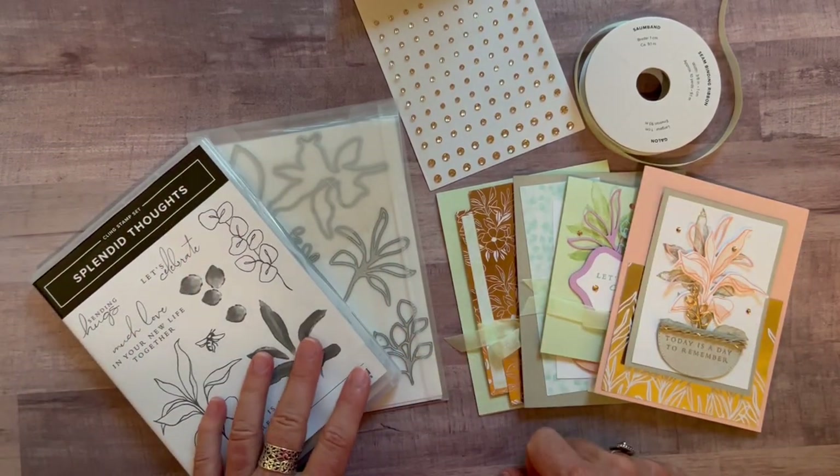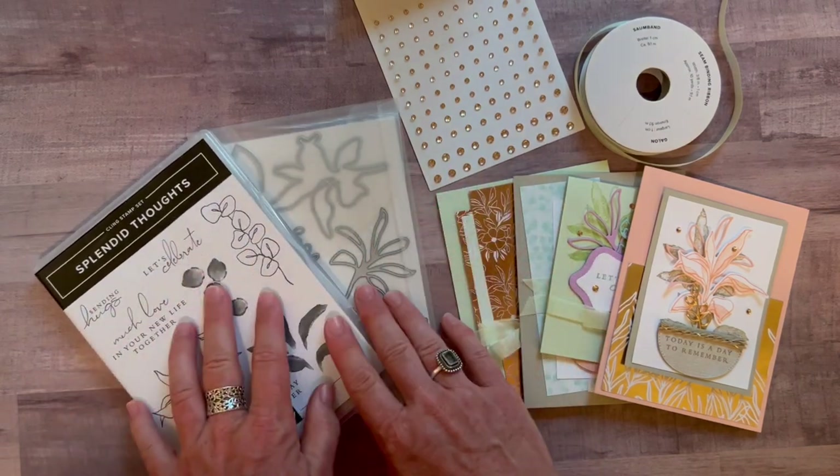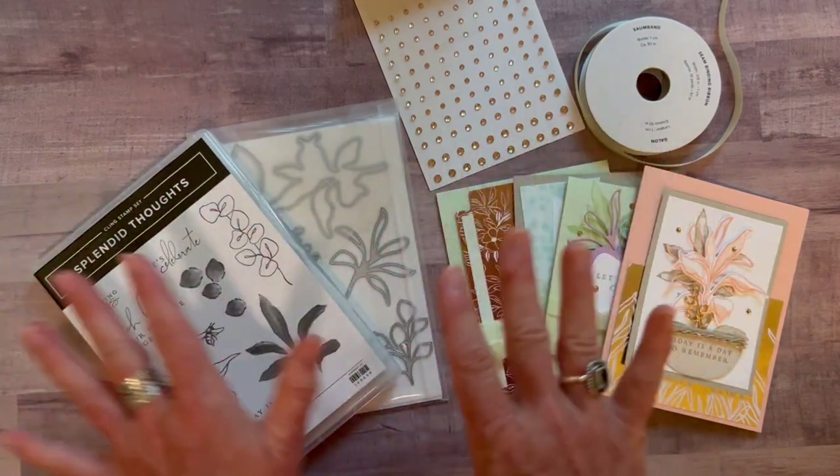Hello friends! It's Amy Frelice at the Gathering Inspiration Stamp Studio, and today I'm just so super excited to share with you. This is called the Splendid Day Class To Go.